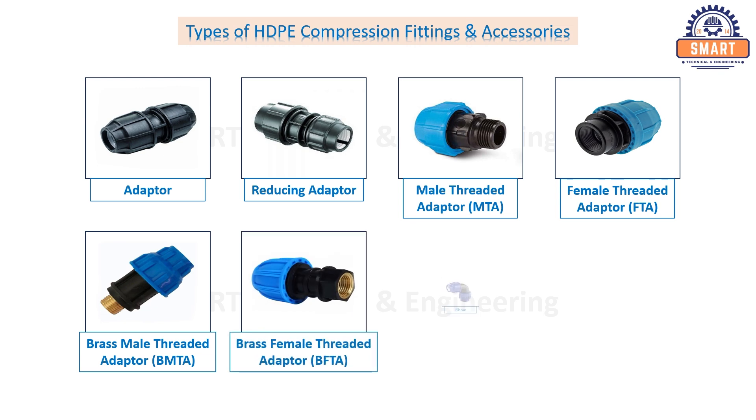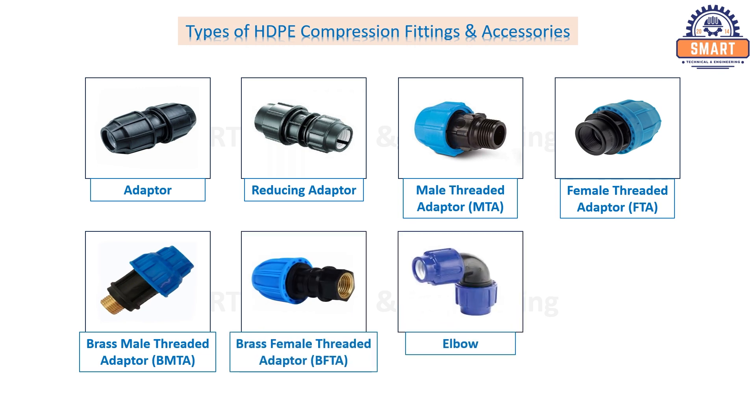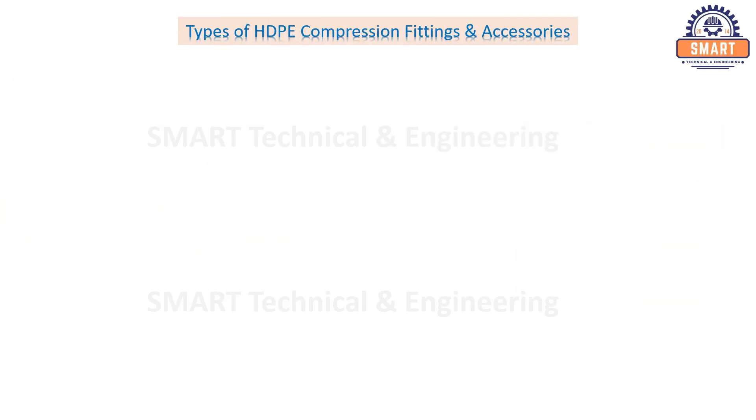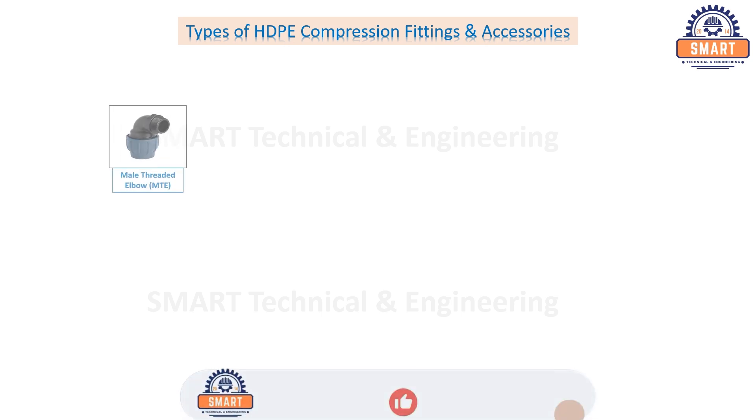Equal elbow, reducing elbow, male threaded elbow.